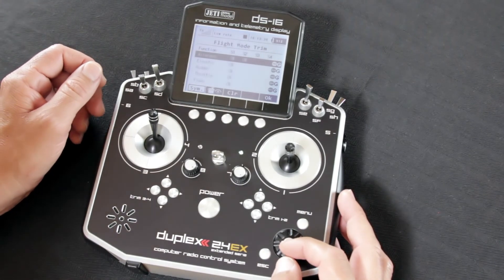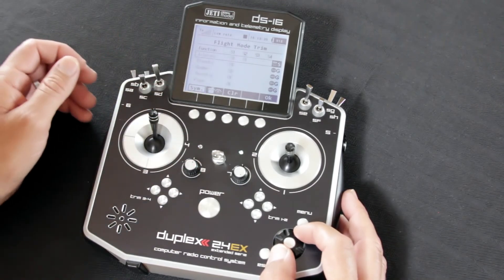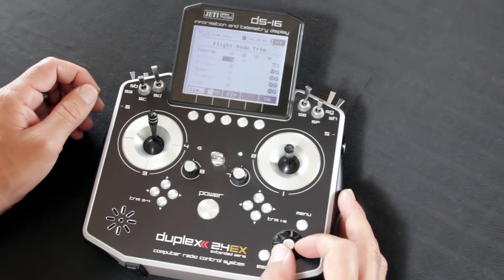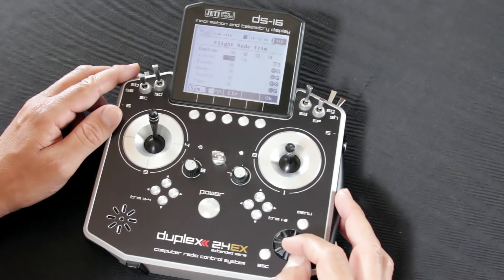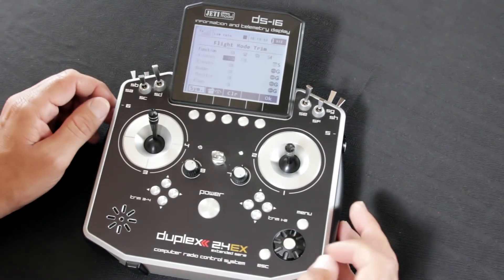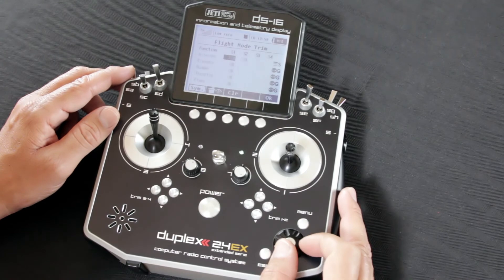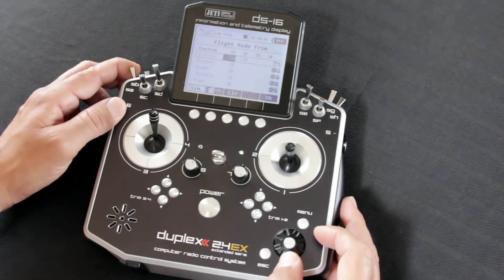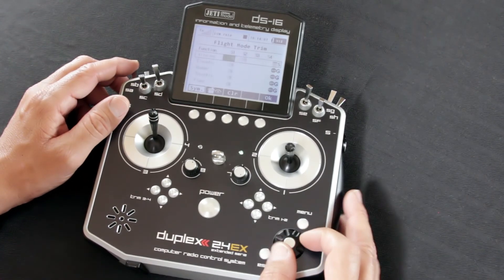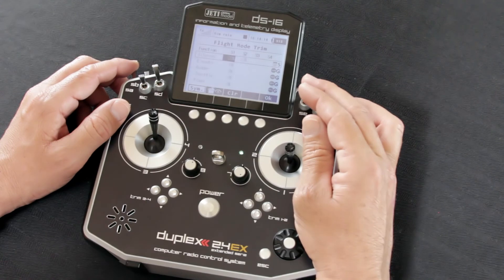We can go into each function and assign it as a separate unit. What that's going to allow us to do is make an adjustment per flight mode. So just to give you an idea, we'll set 10% in our Speed mode on our ailerons. Now when we flip to our other modes, you'll see they stay as they are until we make an adjustment in those modes. So now you have the ability to make adjustments based on your flight modes, and you can do that all the way across the board, including through your standard flight modes.